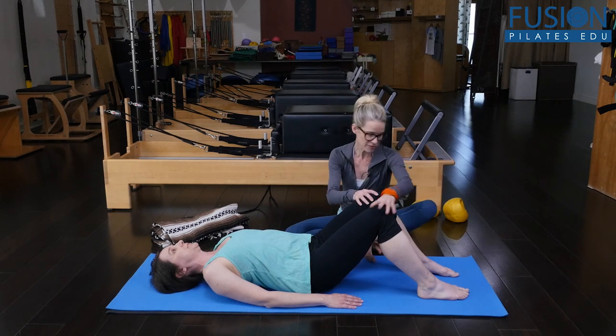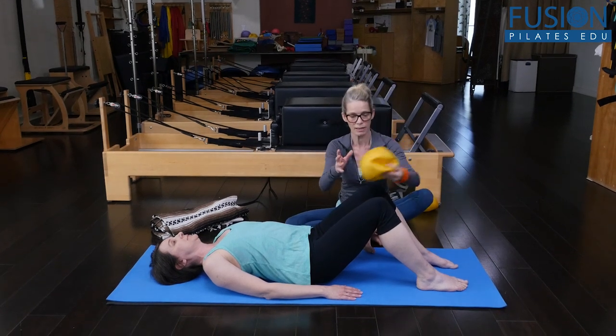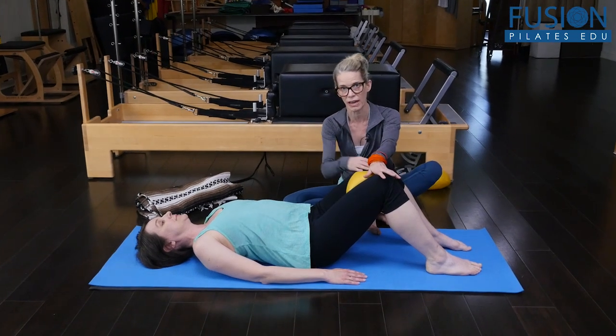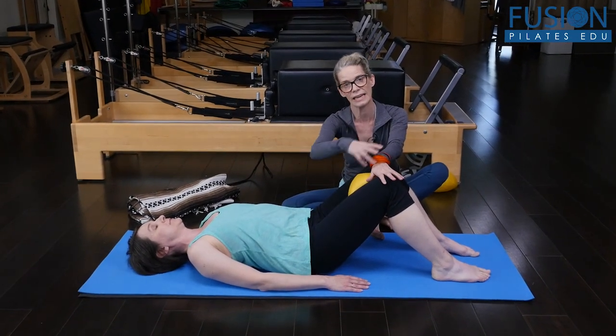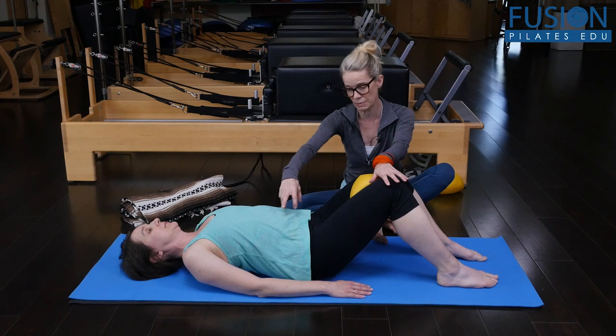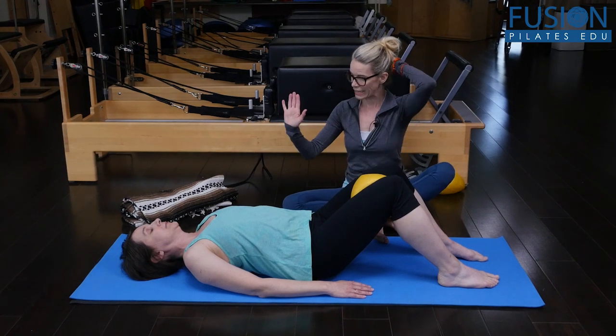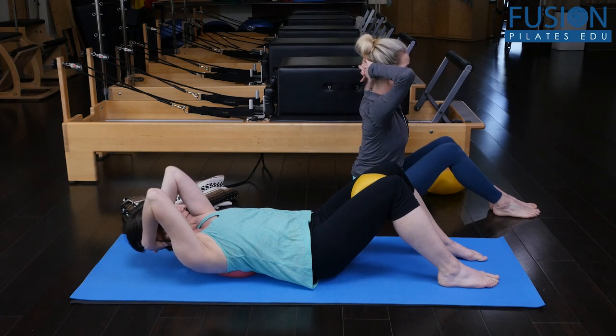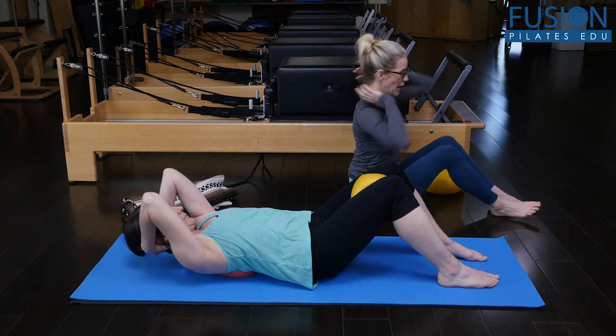Amy has her knees bent, feet on the floor. Sometimes it helps to have a little bit of connection through the inner thighs so that they can connect into their deep system. Then she'll place her hands behind her head and lace her fingers, placing her thumbs down the sides of her neck.